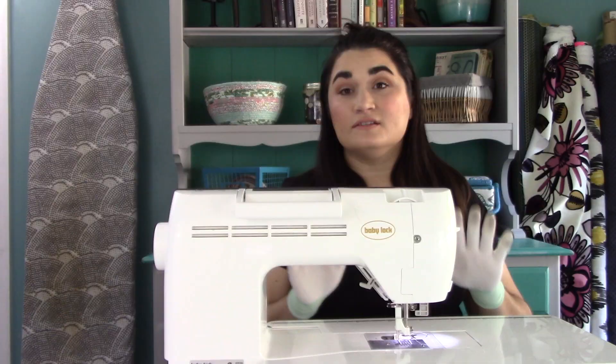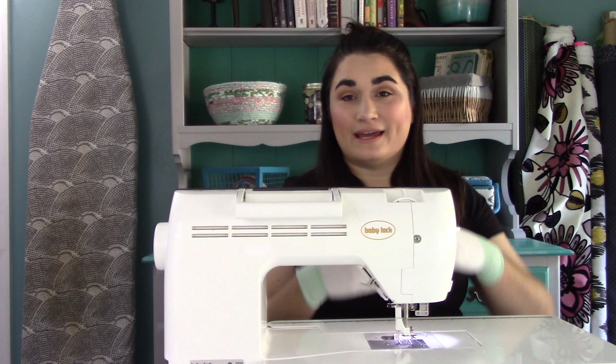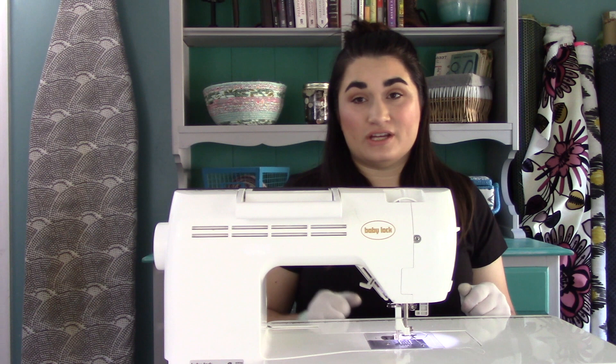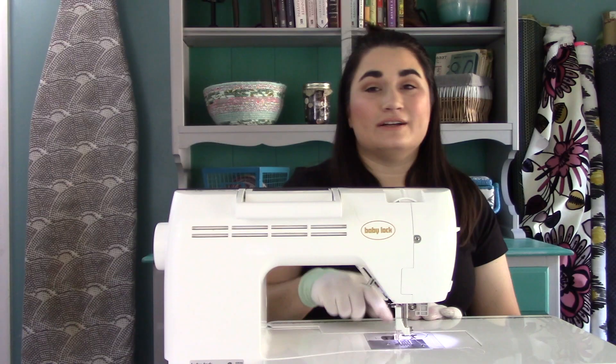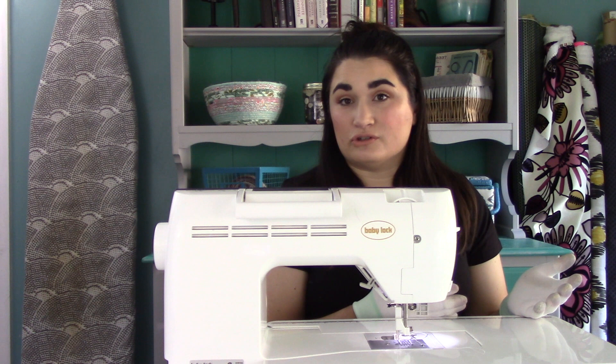I've done a couple of things to get ready to quilt. First, I put on my machiner's quilting gloves — they've got little grippies on the fingertips to help you move the fabric a little easier, and they're pretty lightweight. You want to lower your feed dogs if that's possible on your machine; otherwise, just set your stitch length down to zero because you are the one who is going to be creating your stitch length. I put my free motion quilting foot on there — it's also called a darning foot. Check your manual to see if it came with one; otherwise, you can order one for your machine. We have universal ones that fit low-shank machines, and most home sewing machines are low shank.